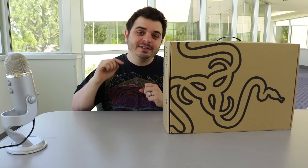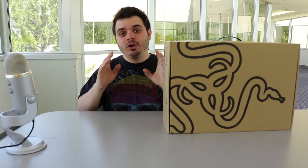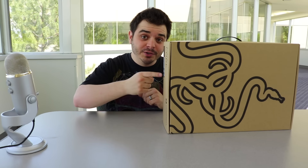Hey everyone, welcome back to Bono's Tech Stuff. Today we get to unbox Razer's new external GPU enclosure, the Razer Core.